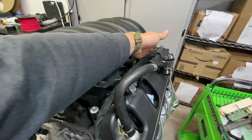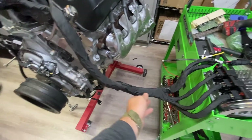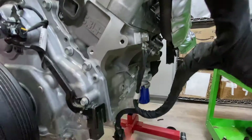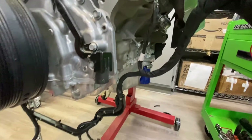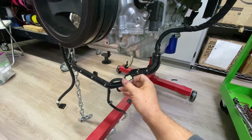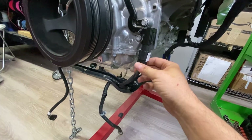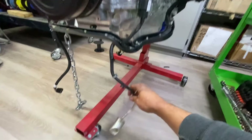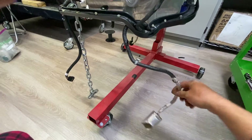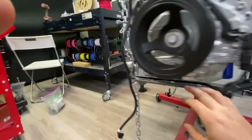Again, this is your driver's side bank one coming down with your main trunk. This is one of the main vital grounds — it goes right to your block and reinstalls just like factory. This section has your cam signal, VVT, and oil pump control right here.